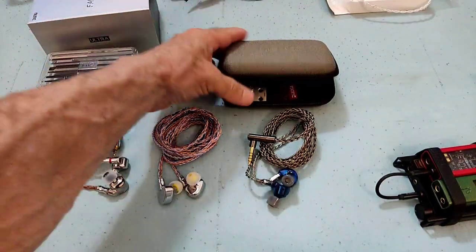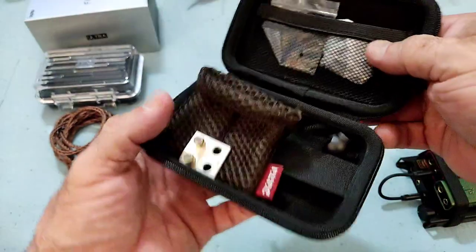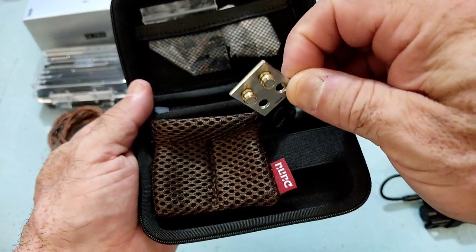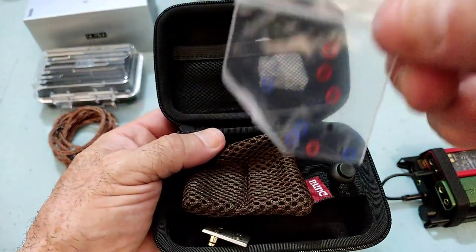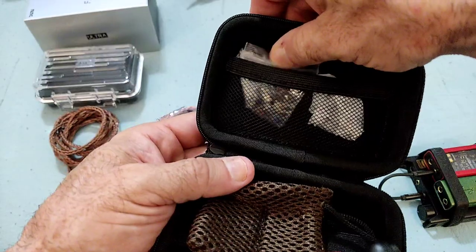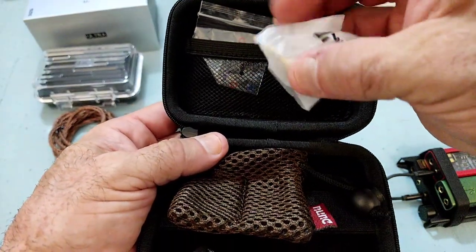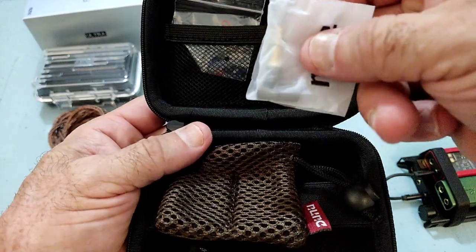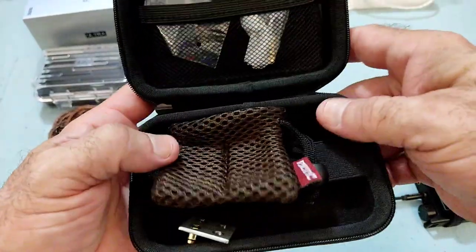As for the case, it's one we've now seen in the Alpha 3 earbud that Dunu recently launched — nice case, good size. Inside we have the tuning nozzles: the stock ones are blue and the alternative ones are gold. It also comes with a little case for the IEMs, extra indicator rubbers to identify left and right and to seal up the nozzles when you swap them, and the alternative plug termination for the modular cable.